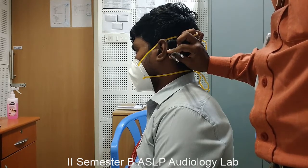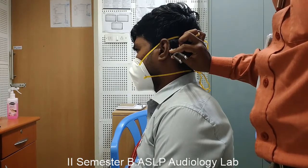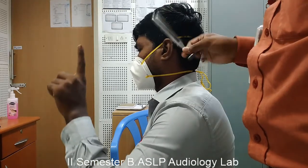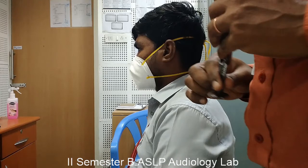As soon as the subject indicates that he has stopped hearing through bone conduction mode, we need to shift the tuning fork to in front of the ear canal to check if he or she is hearing through air conduction. If the subject indicates he is hearing through air conduction even after indicating that he is not hearing sound through bone conduction, that indicates air conduction hearing sensitivity is better than bone conduction hearing sensitivity, which determines that the subject has normal hearing or sensorineural hearing loss.